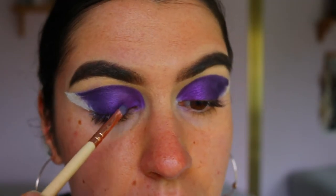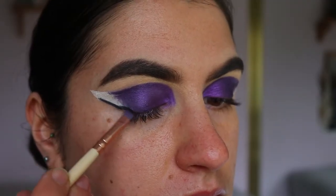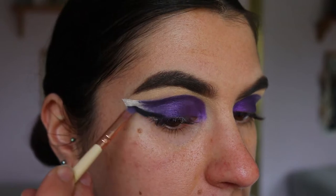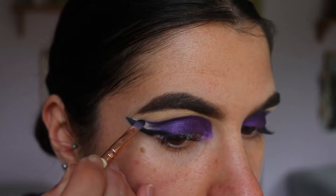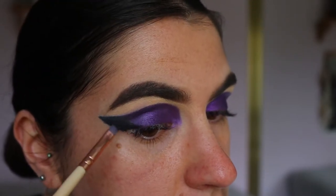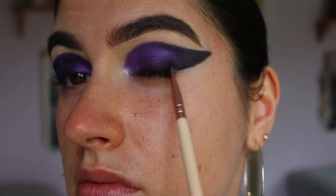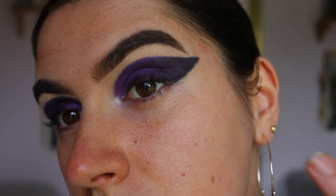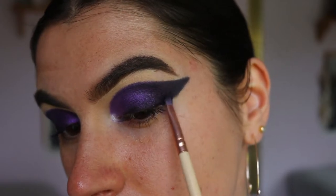I go back and forth between the lighter purple and the deeper purple to blend them together so there are no harsh lines. Next I'm going in with a deep matte black eyeshadow from the same Jaclyn Hill Morphe palette and applying it to the outer third of the eye, creating a smoky winged liner and blending it into that deep purple. I go back and forth between the dark purple and the black to make sure they're softly blended — I want it smoky, not stark, with no harsh lines.